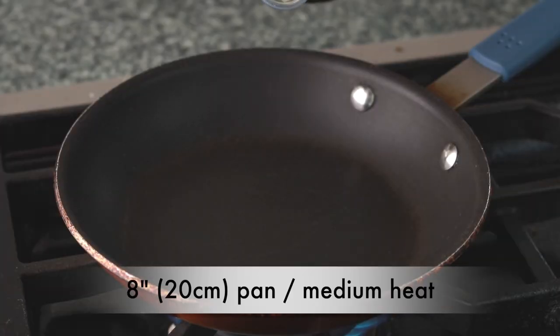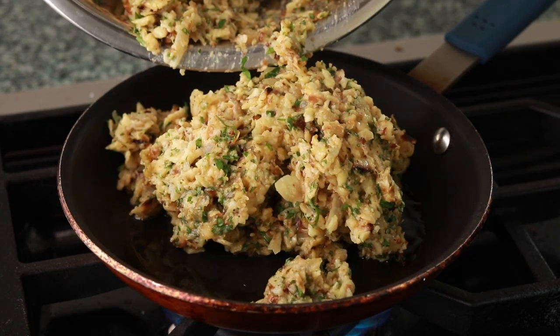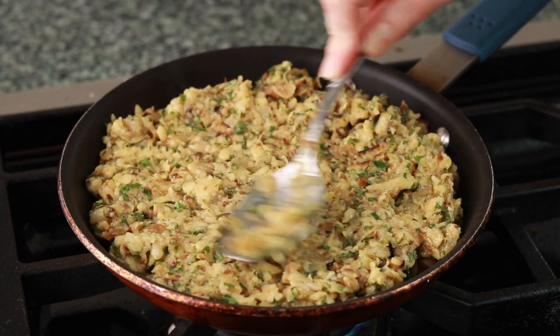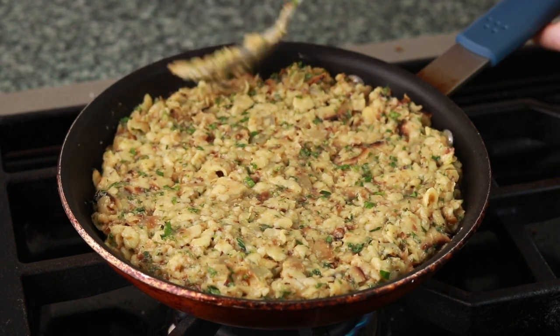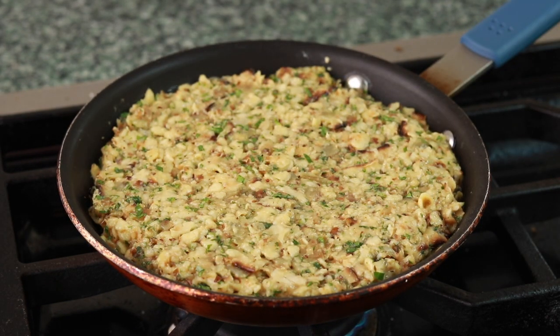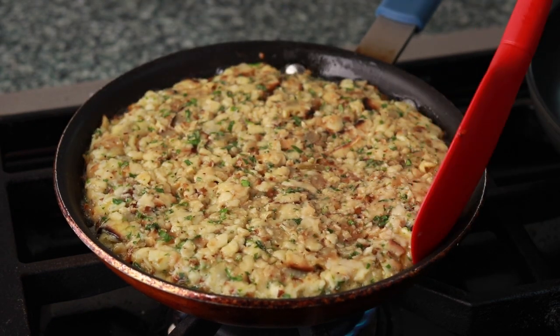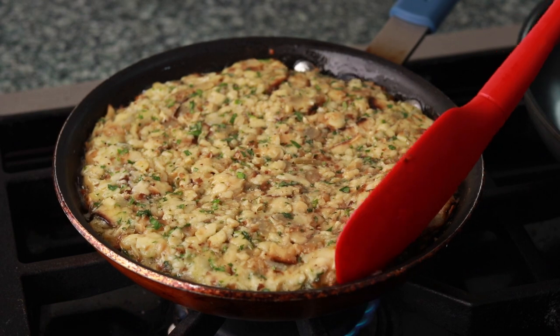Set an 8-inch nonstick pan over medium heat. Add about a tablespoon of olive oil and wait for it to get hot. Dump the matzah mix into the pan and flatten it out. Smooth out the top and tuck everything in around the sides. Cover and brown slowly on moderate heat to allow the inside to cook through — you should hear a steady but gentle sizzle. It should take about 7 minutes to brown the first side. Let's check: almost — let's give it another couple of minutes. This looks better.